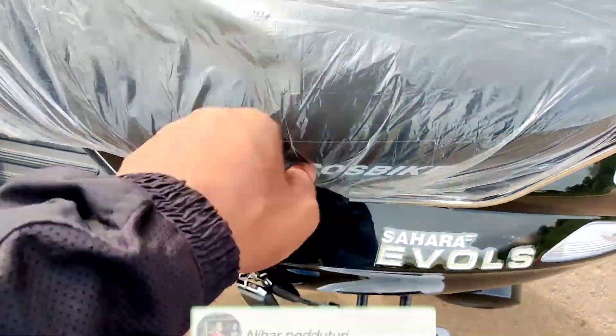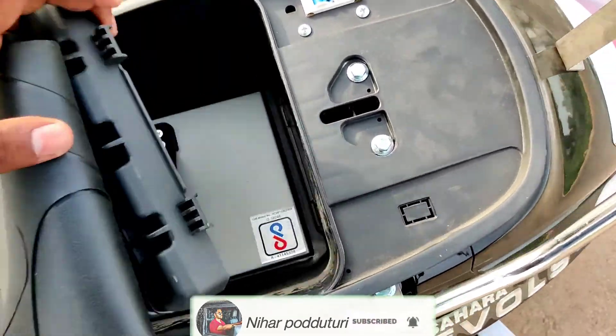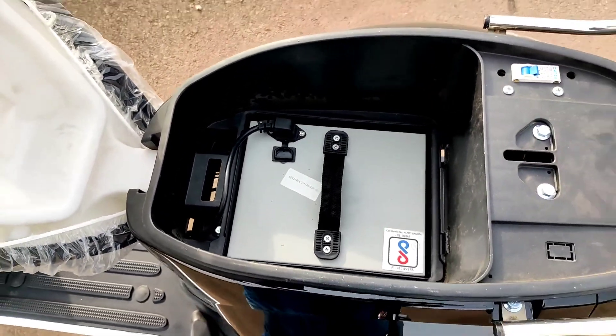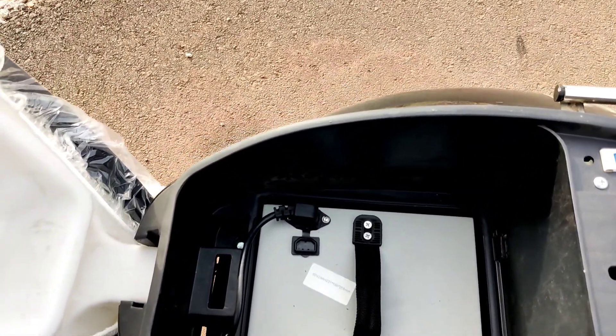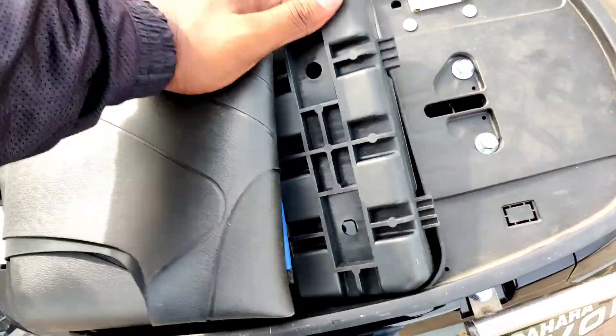The boot opens straight away. Boot access is via the key, and you can check the pin. It features a detachable battery — a 60-volt, 24 Ah battery. Charging time is approximately four hours. Storage space is limited due to the battery occupying the under-seat area.